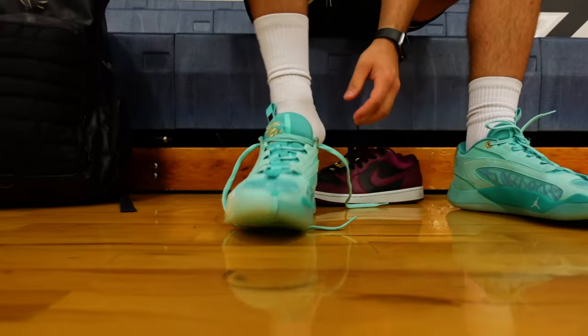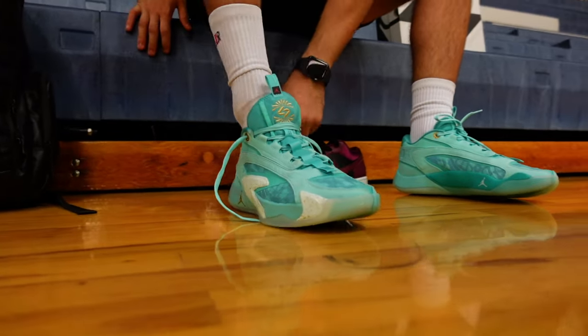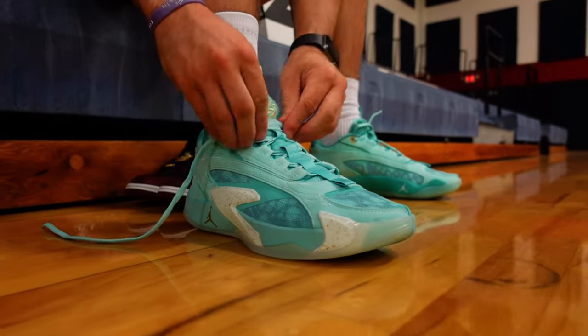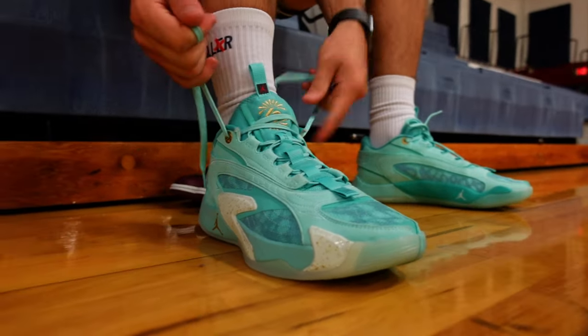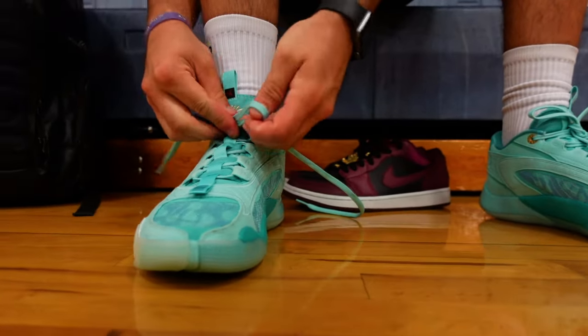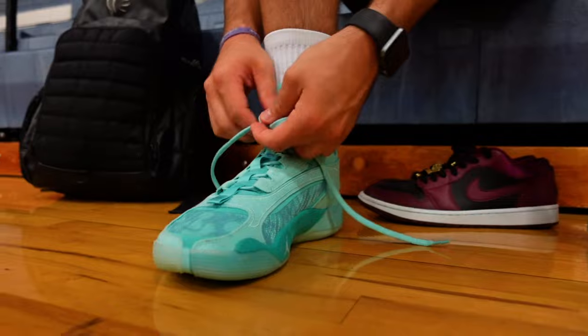It's just a pretty sleek looking design. I really enjoy them, especially the colorway and all the little designs on them. They look really good — the details are crazy. It's got that mint green colorway. I'm a huge fan of the actual color scheme. This is a really nice design.